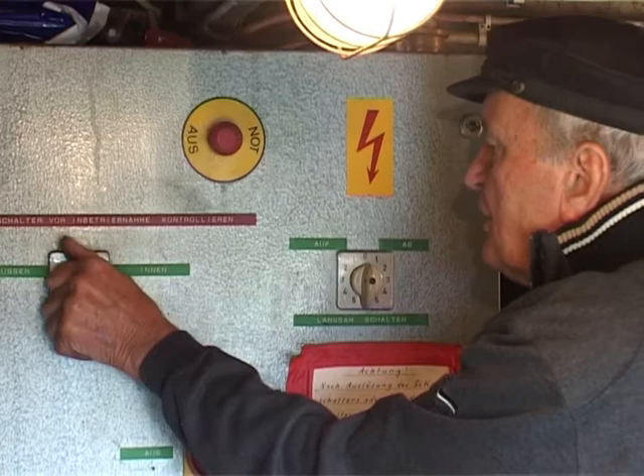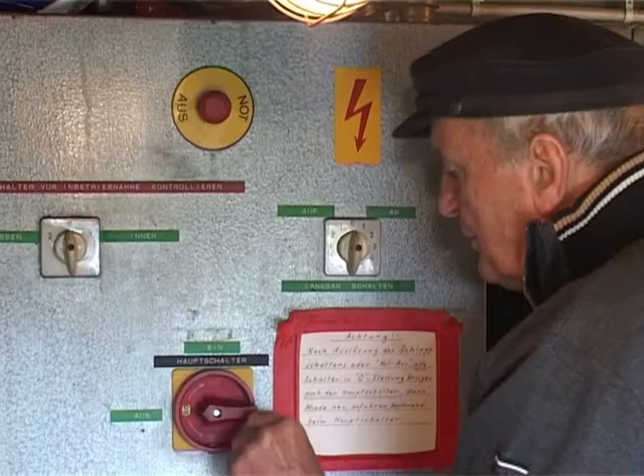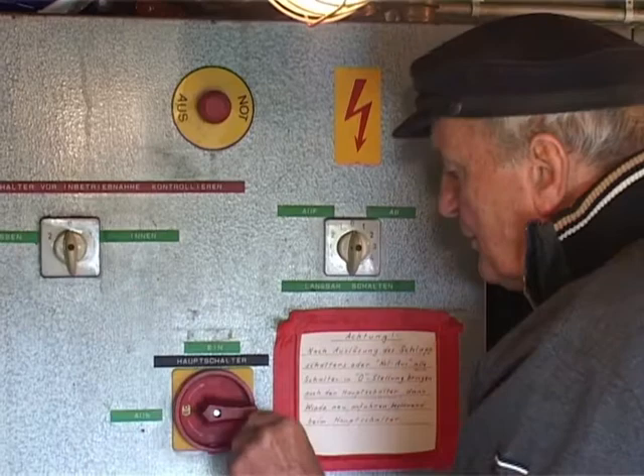I have not yet told you that the winch can not only be operated from here at these positions. There is also an inside control position and an outside control position. Now it is switched to outside — so it only operates from outside. And now it only operates from inside. And every time one leaves the room, one must ensure that the main switch is turned off and all switches are at zero. Now only the second control box is active, and it is operated from there. This is necessary so that the operator can better oversee the slipping process, because from here that would not be possible at all.